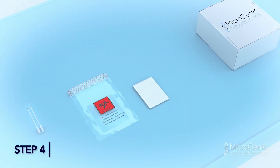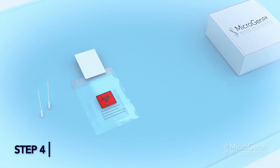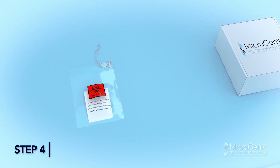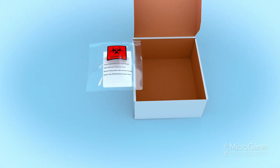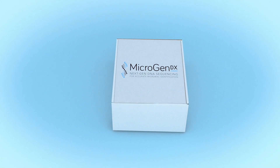Step 4: Place your completed MicrogenDX lab requisition form in the front pocket of the bio bag. Add both swabs into the larger pocket, peel off the adhesive strip, and press to seal the bag. Place the sealed bio bag into the MicrogenDX prepaid shipping box and send out according to your facility protocol. Alternatively, take to the nearest FedEx Dropbox.